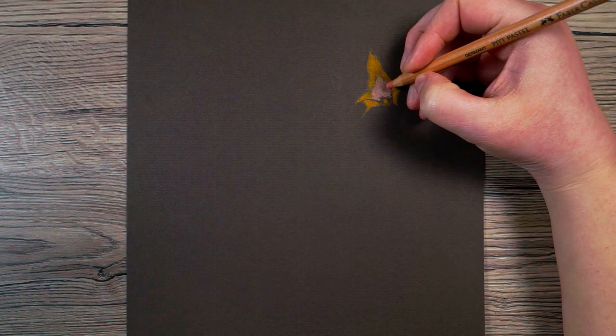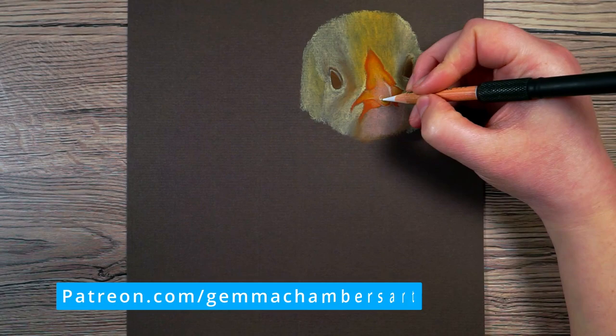I think it's going to be easy for me to show you the technique while I'm drawing the body, so I'm just going to speed through drawing the head. If you would like to follow the full tutorial it is available on my Patreon, as well as over 200 hours of other tutorials — check out the link below.